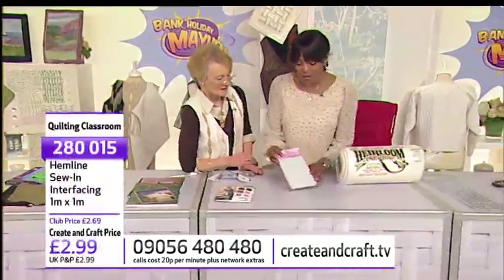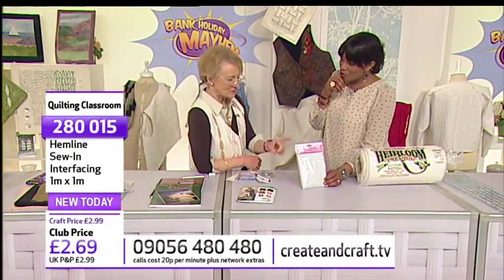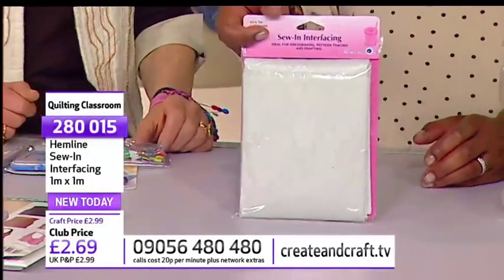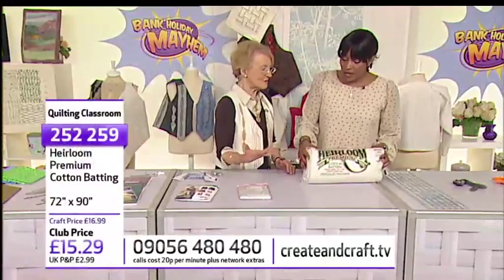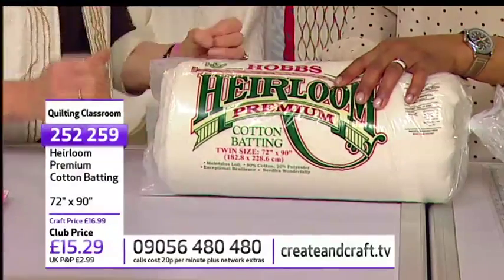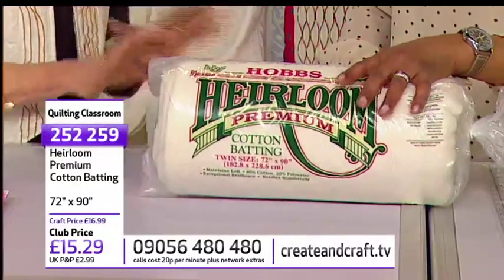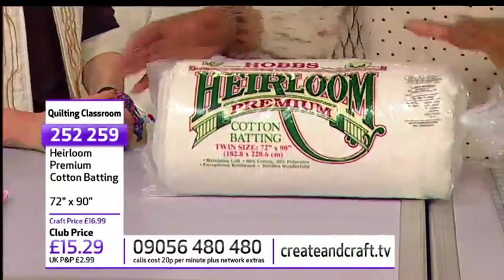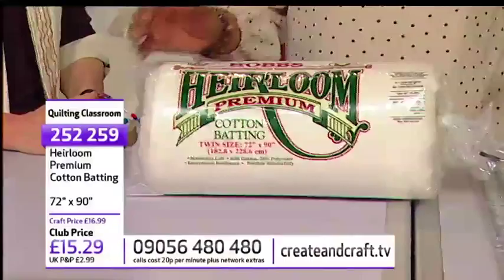Now let's have a look at this sewing interfacing — this is one metre squared, and you'll see why I need it. I'm going to keep nothing more about it; they've got to watch the classroom to see why you need the interfacing. £2.69, one metre squared, item number 280015. Then of course we've got our wadding or batting. It confuses people because the Americans call it batting and in English it's wadding — basically it's fluff. It's a very nice substance to work from, it's cotton, it washes well, it's lovely to machine quilt on, and it makes great waistcoats. 72 inches by 90 inches, £15.29, item number 252259.